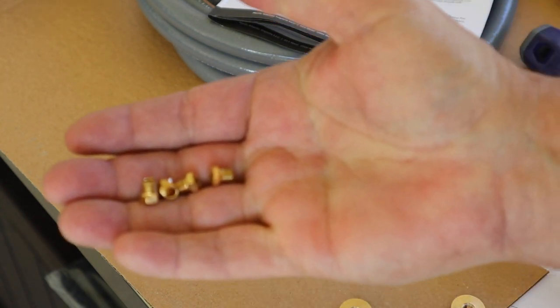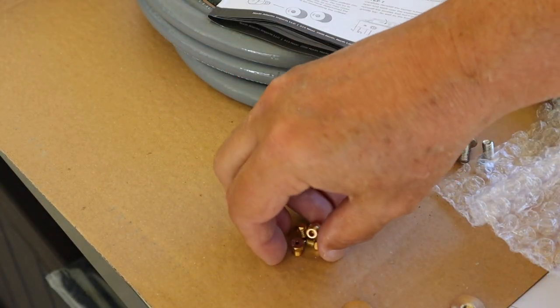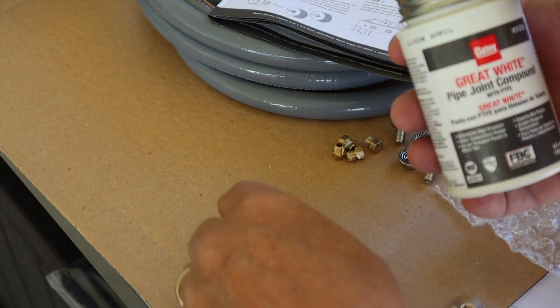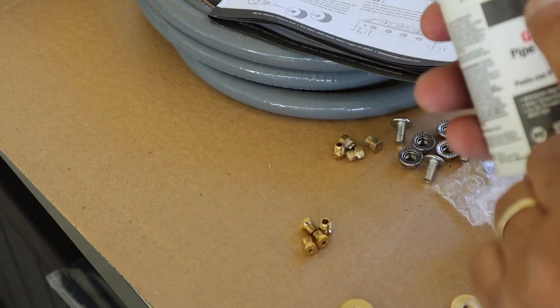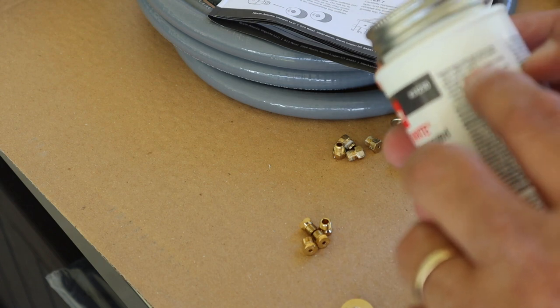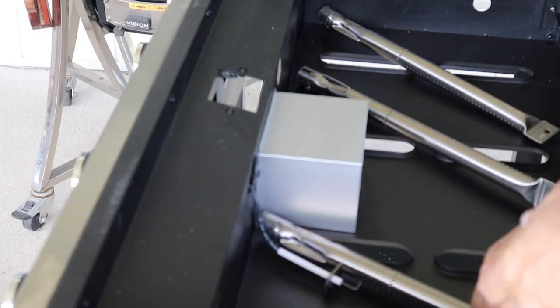Here are my four new orifices. One of the things the instructions tell us to do is to use some joint compound on these so they'll seal. You want to make sure you use high temperature joint compound that goes to at least 400 degrees — and this one does. I just put a little bit of that joint compound — and I mean a little bit — and spread it around on the threads. Now I'm going to put those back into the griddle and tighten them. I don't want to over-tighten them. I've got those in there.